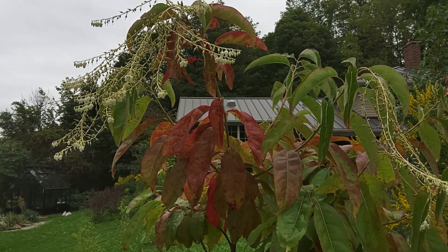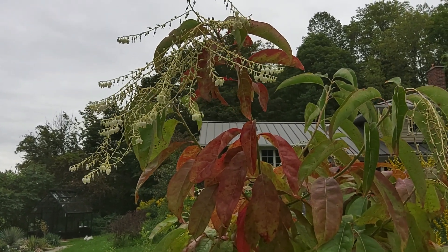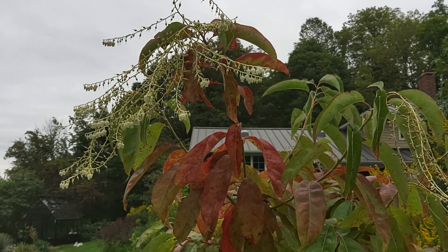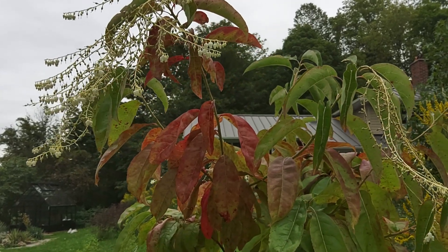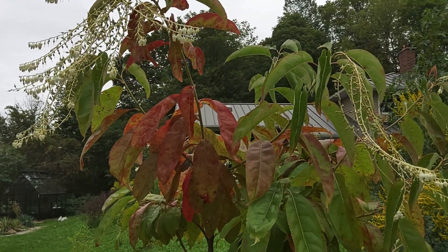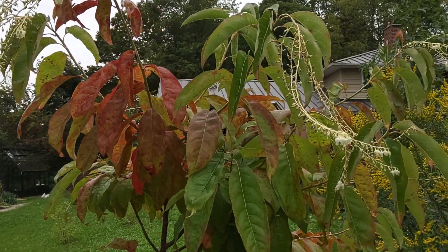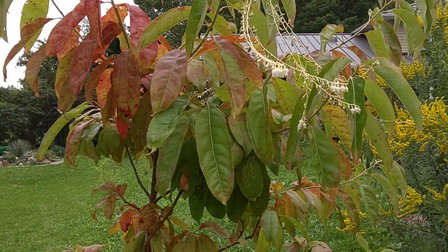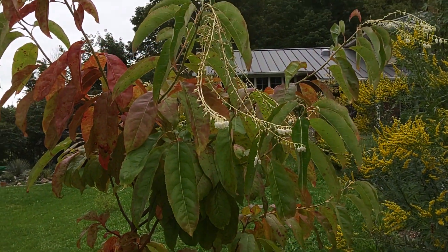The flowers are very interesting. You can see some of them have gone to seed, but the tips of the flower stalks are still in flower. Those flower stalks will persist even when the tree is in full fall color, and they stay white — so it's kind of an interesting background against the deep red maroon foliage. The leaves themselves are really amazing; they're very glossy and leathery, which gives it a quite interesting appearance.